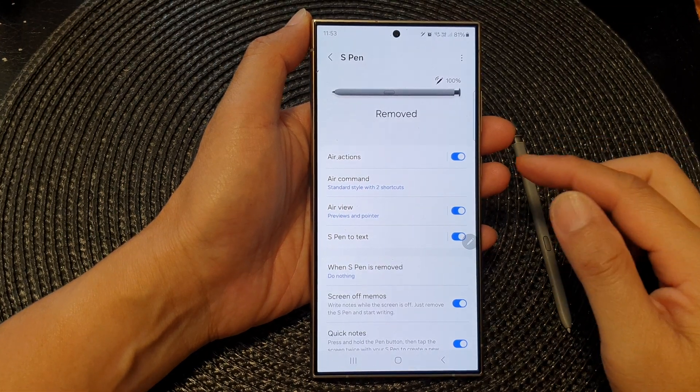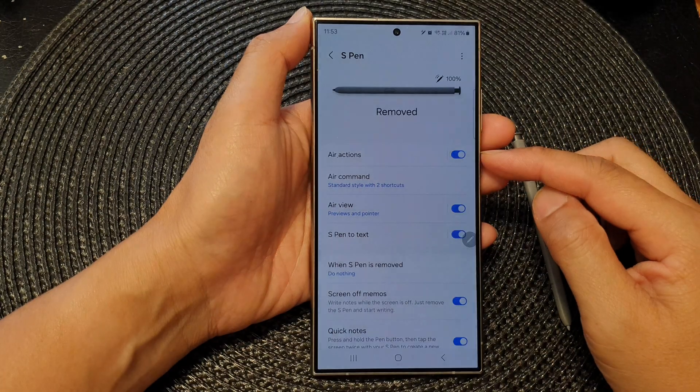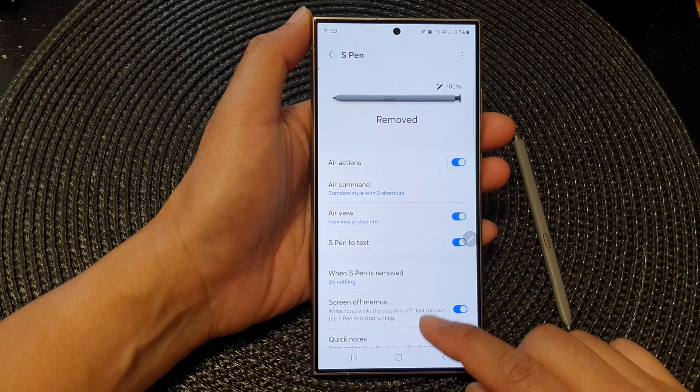Hey guys, in this video we're going to take a look at how you can turn on or turn off S Pen Air Actions on the Samsung Galaxy S24 series.